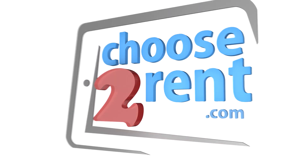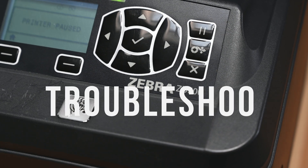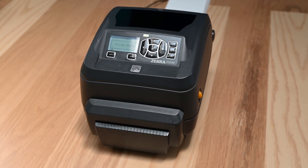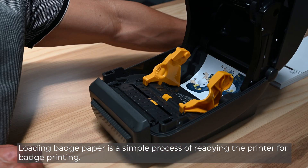Choose to Rent — advancing events through technology. Loading badge paper is a simple process of readying the printer for badge printing.